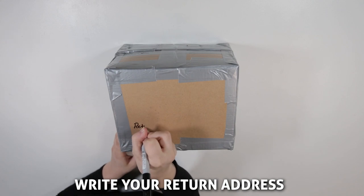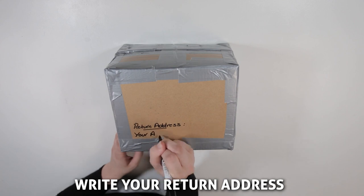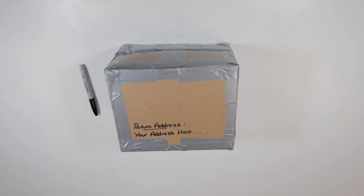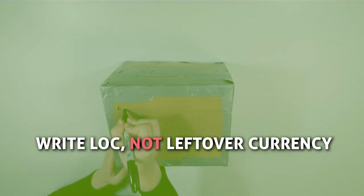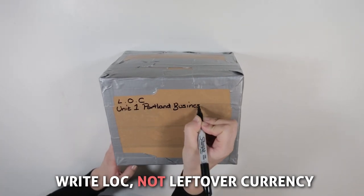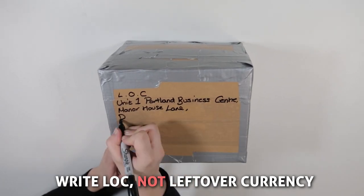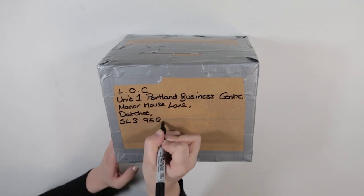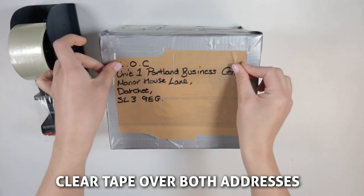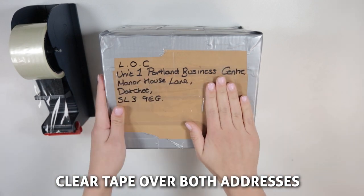Write your return address in small writing on the back side of the package, and write the destination address above this so as to not confuse the postal service. When writing our address on your package, it is very important that you write LOC on the first line of the address — do not write 'leftover currency', as we do not want to reveal the valuable contents of your package. Finally, apply a layer of clear tape over both addresses to prevent tampering and any possible water damage.